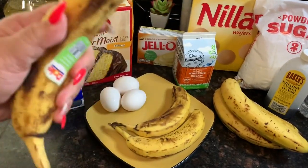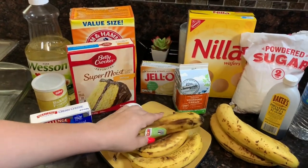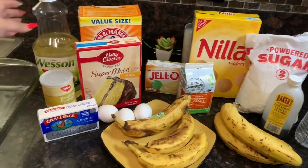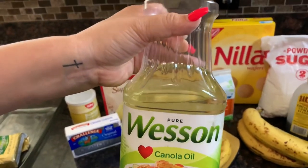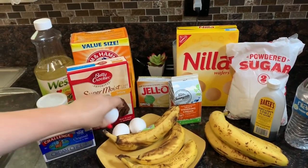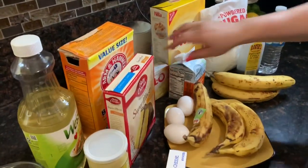You're gonna mash those bananas up — they have to be overripe. You'll also need three-fourths of a cup of water, one-fourth of a cup of oil (I have canola oil, but you can use vegetable oil or any kind of oil you have), and then three eggs.